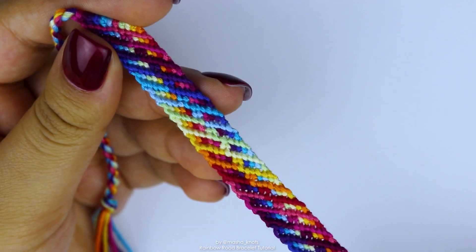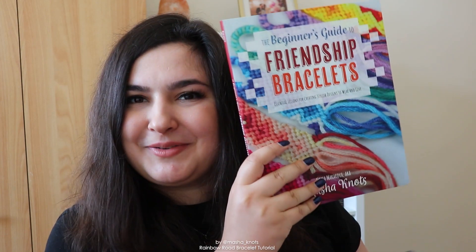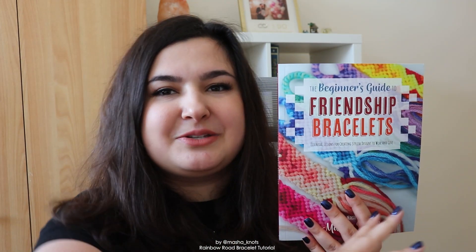But once you've made a bracelet or two, this bracelet is definitely within your reach. And if you're looking for even more ways to learn, my book The Beginner's Guide to Friendship Bracelets might just be for you. The book is finally out worldwide and is available for purchase anywhere you typically buy books. Or you can buy directly from my publisher and get the physical book and the ebook as a bundle. I'll leave the link to that in the description.